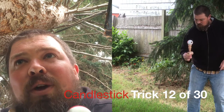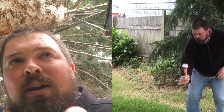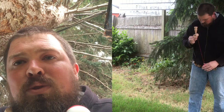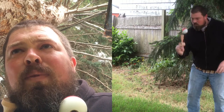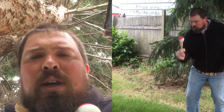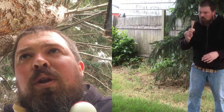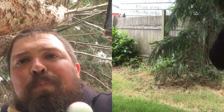I kind of debated whether or not I should even do some of the simpler tricks like candlestick, but I think I'm going to just to make sure I can get to 30. I don't really understand candlestick — is there more to it? Is there something else you can do from it or into it, or is it just one of those beginner tricks where you hold it by the spike and get it on the base cup? If there's more to candlestick that I don't understand, please someone let me know. Otherwise, here you go — trick 12 out of 30.